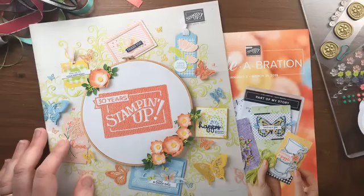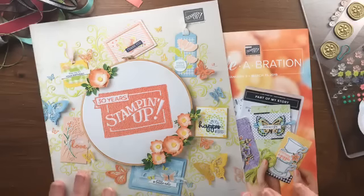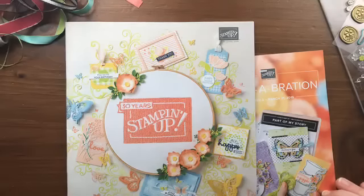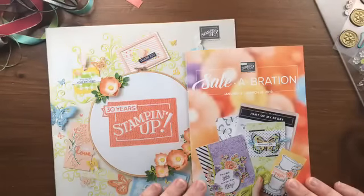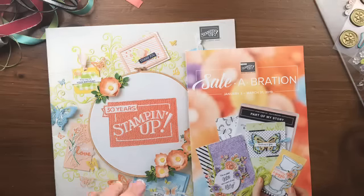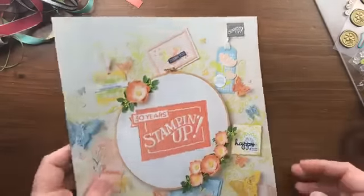I have 38 different swap cards to show you today and we're going to step through the catalog from beginning to end. We've got a celebration promotion going on right now — when you spend $50 or more you can choose a free gift from the celebration brochure. My product share is $35.85 plus postage, and if you add $20 in product you can qualify for a celebration gift, since the product share itself is $29.95 and the $35 includes tax and shipping.